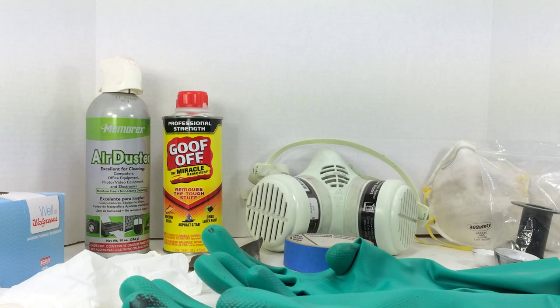This is part two of a multi-part series on how to paint your firearm or parts of your firearm. In this episode I'm going to discuss some materials that you're going to need for painting as well as for prep work.